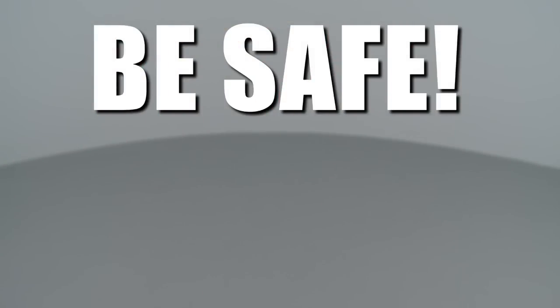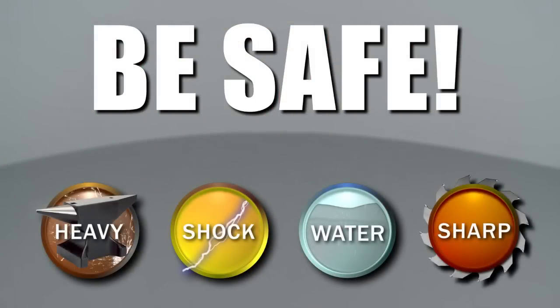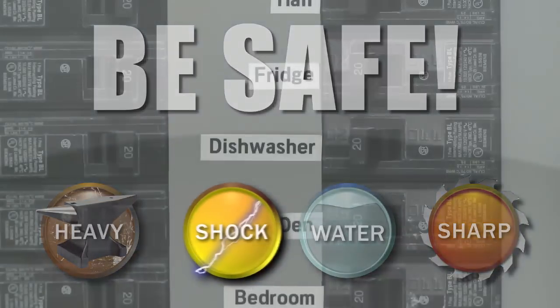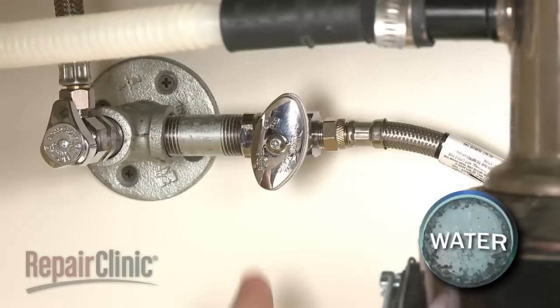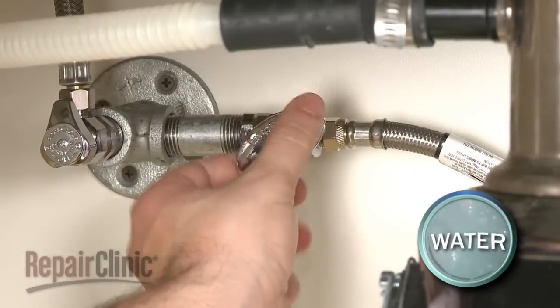Repair Clinic encourages you to perform this procedure safely. In this video, we will show one or more icons to alert you when to use caution. Before you begin, be sure you turn off the power supply to your dishwasher and shut off the water supply valve.